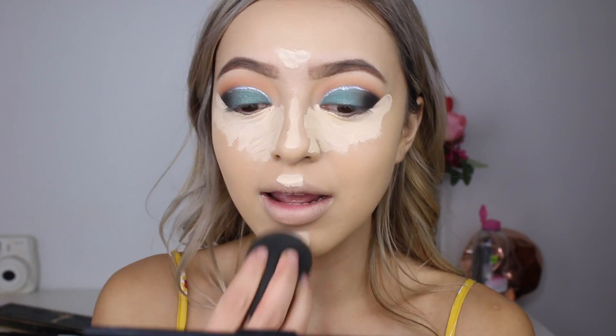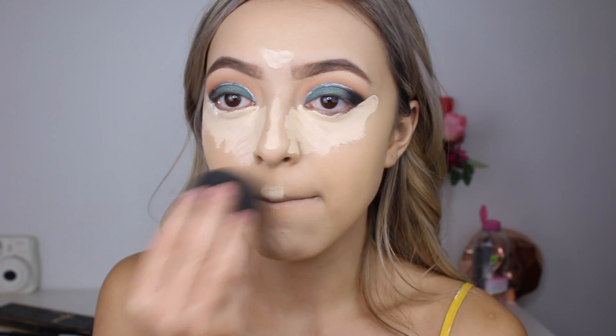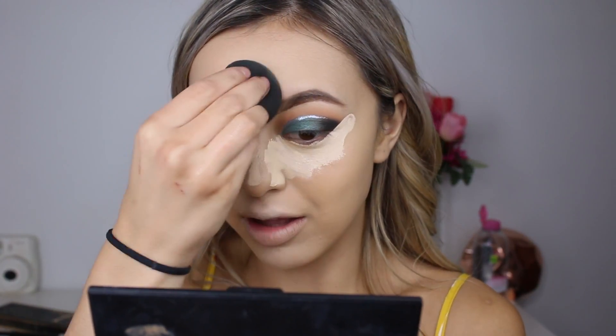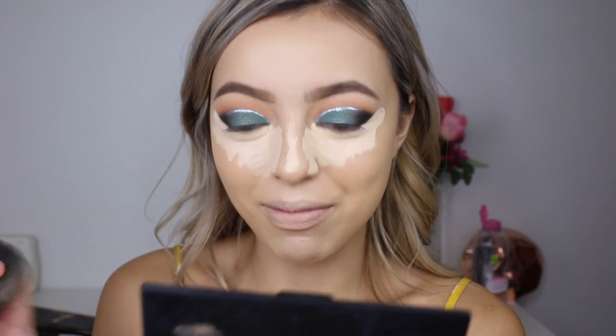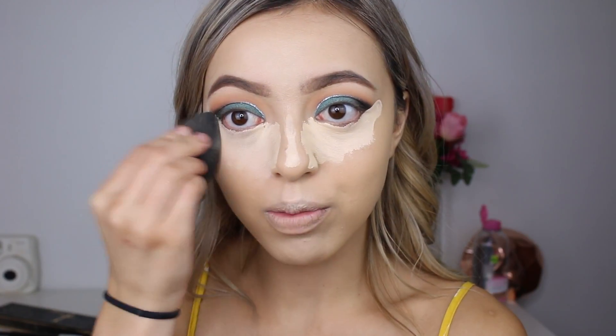I've dampened my beauty blender and I'm going to blend in that concealer. This concealer is definitely my non-fake-tan concealer, because every time I used it with my fake tan foundation it would just look super crazy.